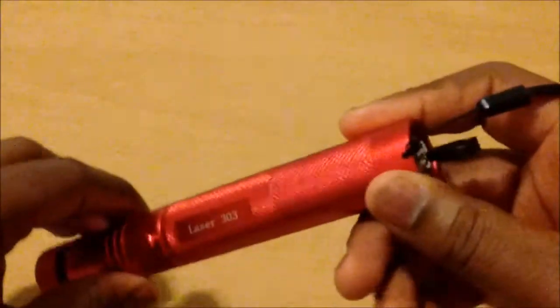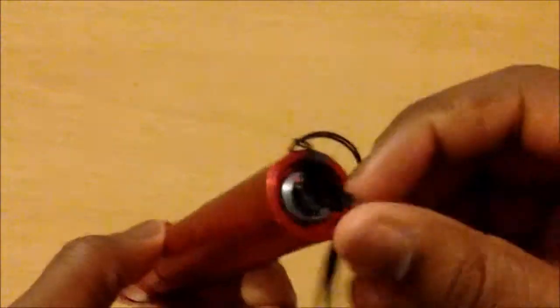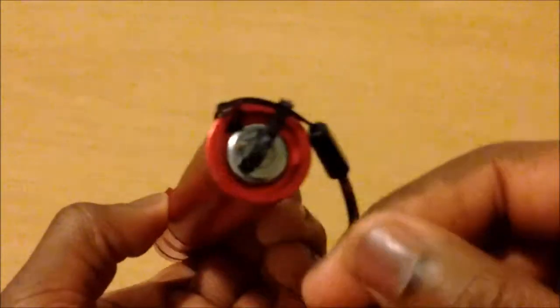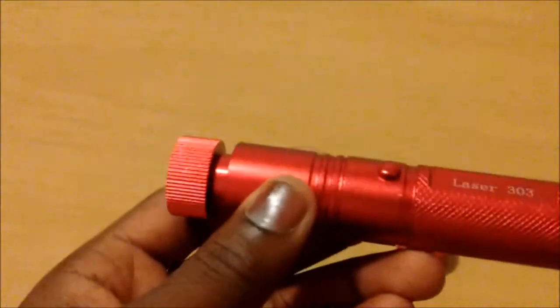I got it to work now — turns out the battery was in the wrong way, but it's fixed. To operate it, turn the key to the green side. Make sure you have orange goggles or some sort of eye protection, because I don't even have mine on right now. This is just a demonstration to show you how it works.